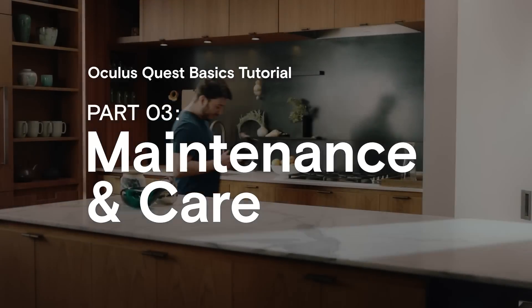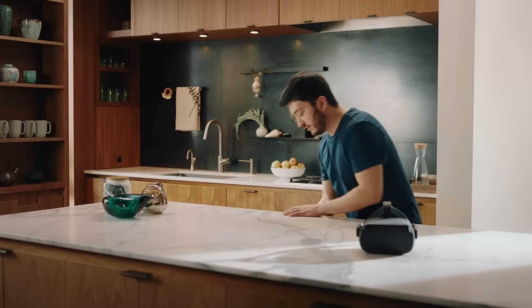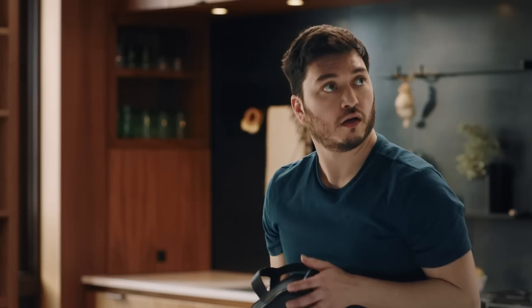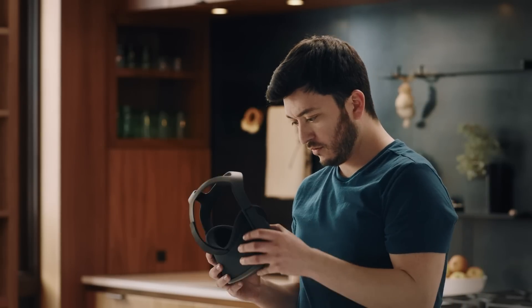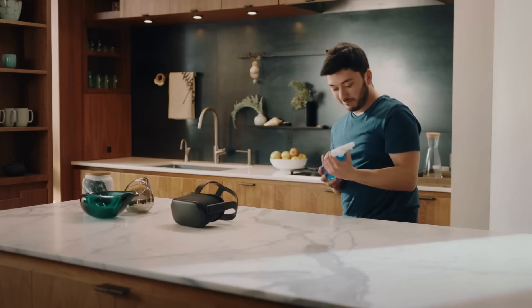To keep your Oculus Quest operating at peak performance, here are some things you should know. It's important that you keep direct sunlight away from the headset. The sun's rays can cause permanent damage to the lenses and screen inside. Don't place it near a window or anywhere direct sunlight can hit the lens.